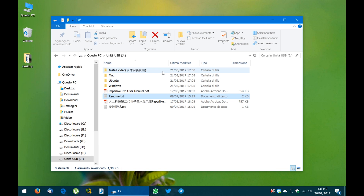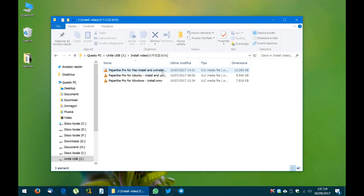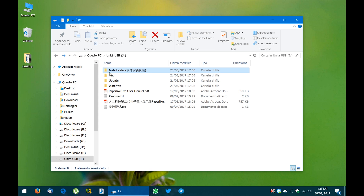Over here you will find a folder containing a video that shows you how to install the drivers on Windows, Macintosh and Ubuntu. And then there are three folders containing the driver for each operating system.